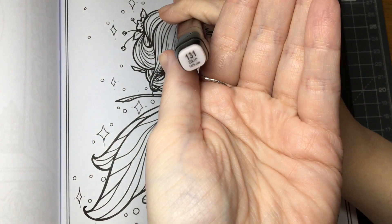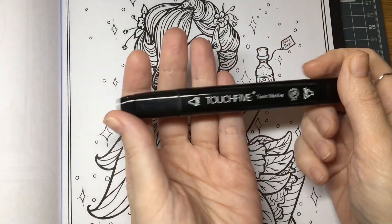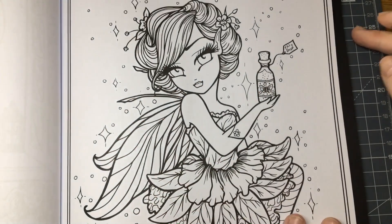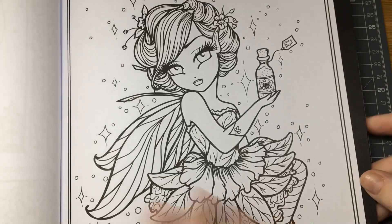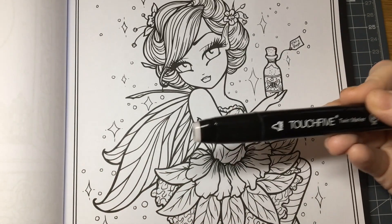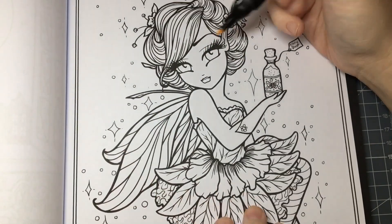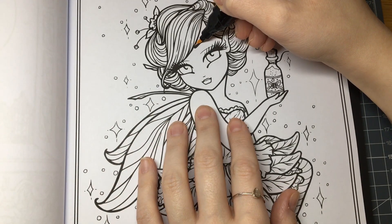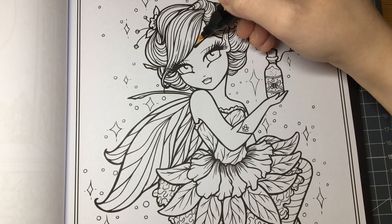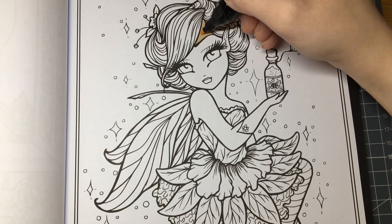I'm going to use number 131, which is Skin White — these are Touch 5 Markers. They're a twin marker; you get a broad end and a fine end. I've put two to three pieces of card behind the image because we will have bleed-through as they are alcohol-based. I'm going to go over the entire skin area with Skin White as a base — this is not going to be the final look.